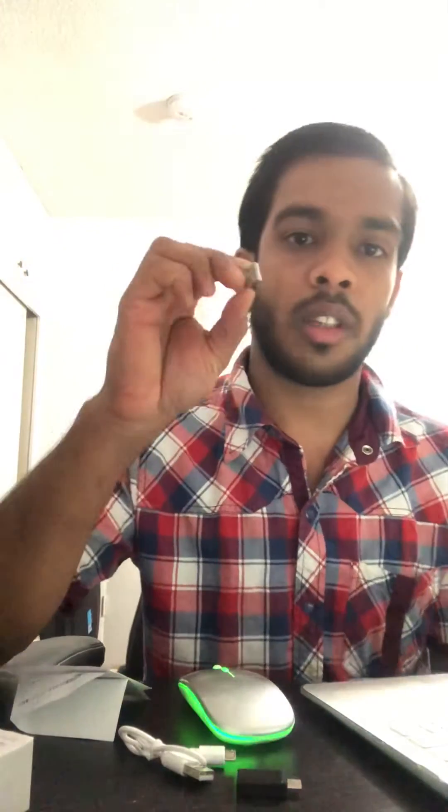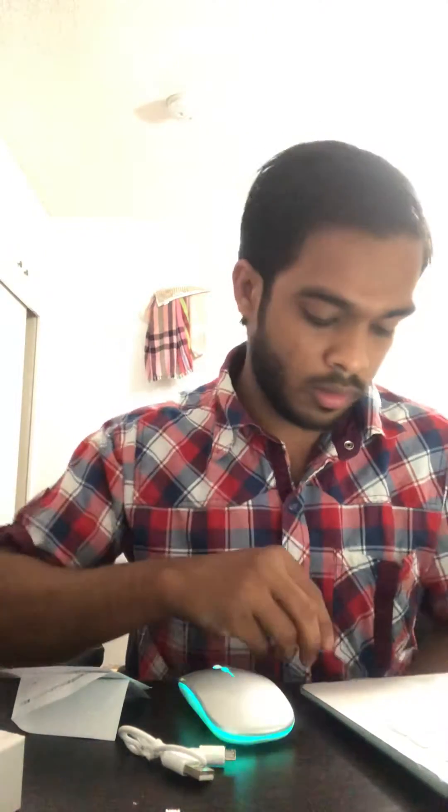Here's the turn on button — easy. If you have a regular computer you can use this one, or if you have the Apple brand you have to use this one. You don't have to buy it, it comes with it.